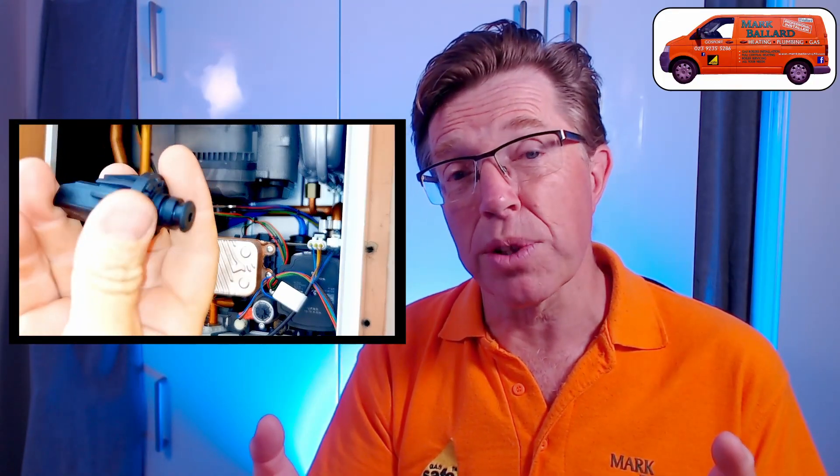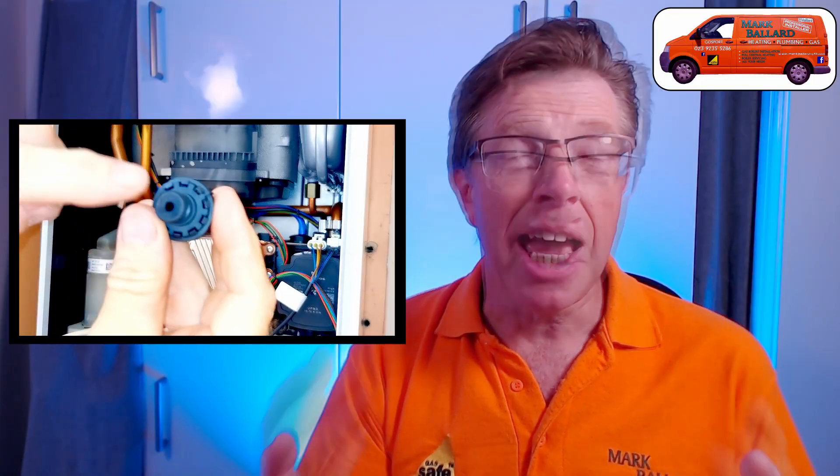Make sure you stick around to the end of the video and I'll go through what causes this fault, how I go about fixing this fault, and the possible damage you may be doing to your boiler if you don't get this fault sorted out.